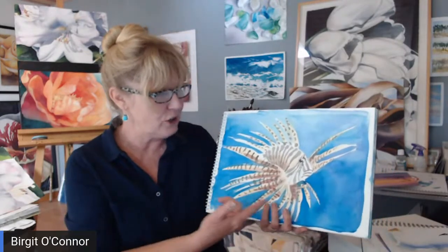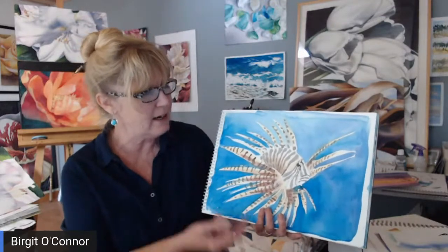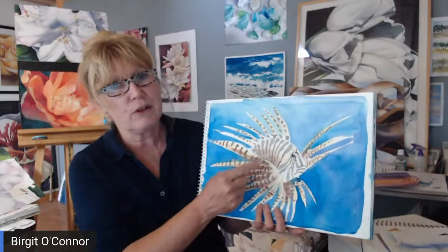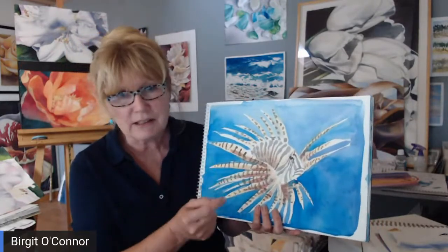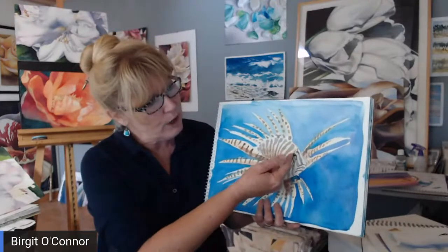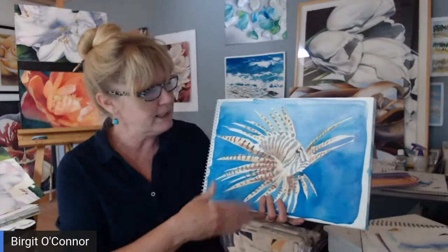Here you're actually working with some negative painting, getting those fins in, and working with brushstrokes. If you notice right here, those brushstrokes — if we just applied the same amount of pressure, it would be very flat and straight. Here we're actually pressing harder and lifting, changing the look of the stroke, plus adding the eye and just having fun with it.